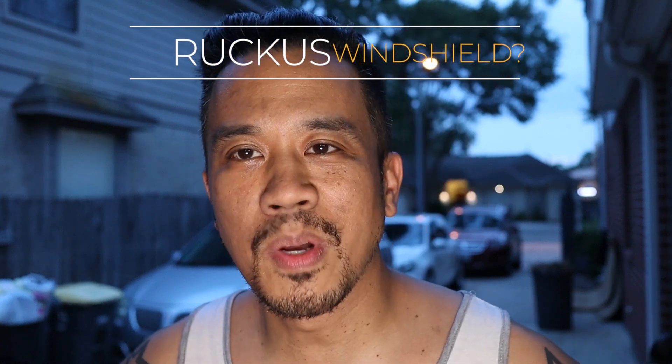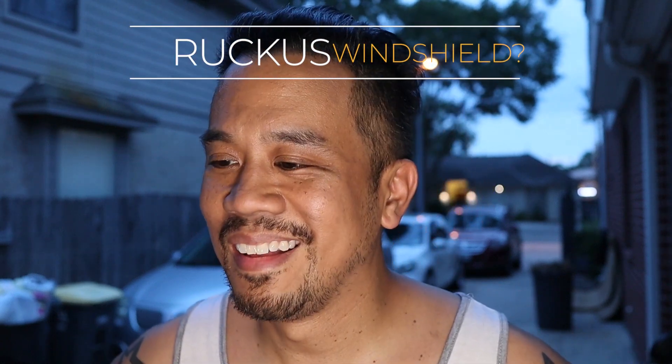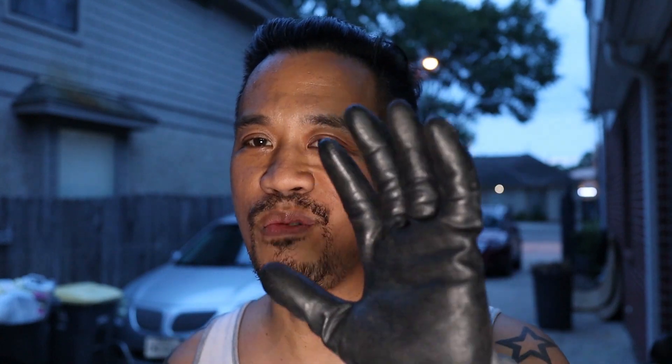Hey everybody, this is Cesar with Small Engine Velocity coming at you with another SEV builder video. It's been a long and fun journey building things, and there'll be a reason why later on that I'll show you why I'm wearing this glove — but mistakes were made today when I was creating something that's been in the works for a while. Before we do that, don't forget to like and subscribe. Let's roll the intro.